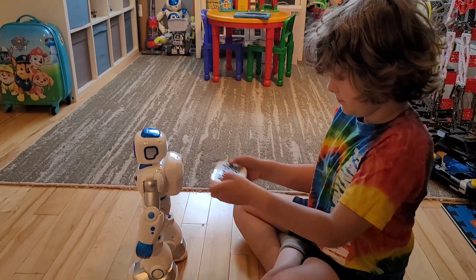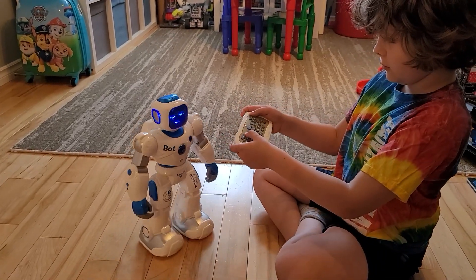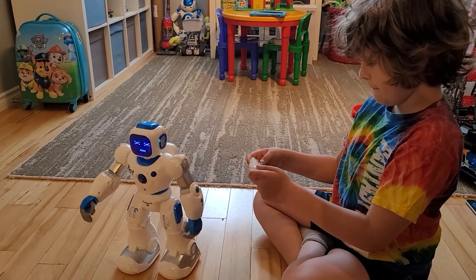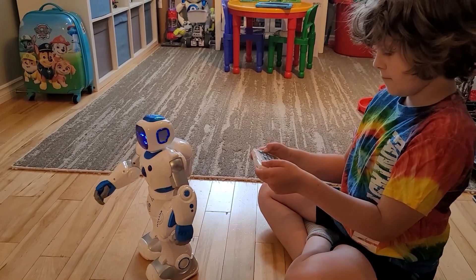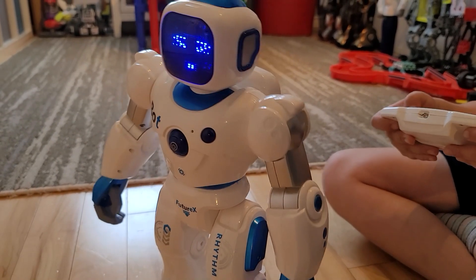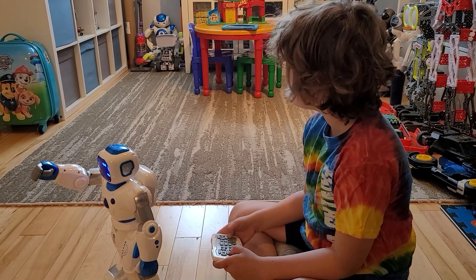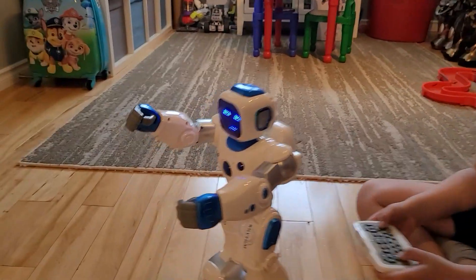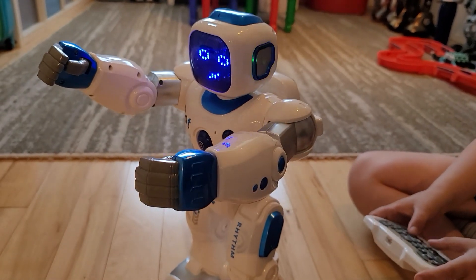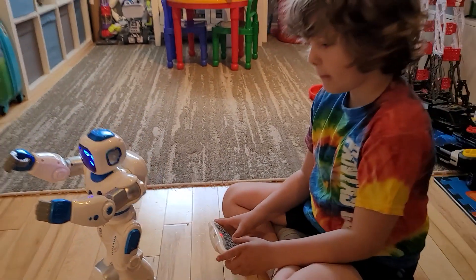You can drive him around - he's got really good movement. His waist turns too, which is another cool thing - you don't find robots doing the waist rotation. Usually it's just stiff with arms only. You can also move the arms in multiple positions.